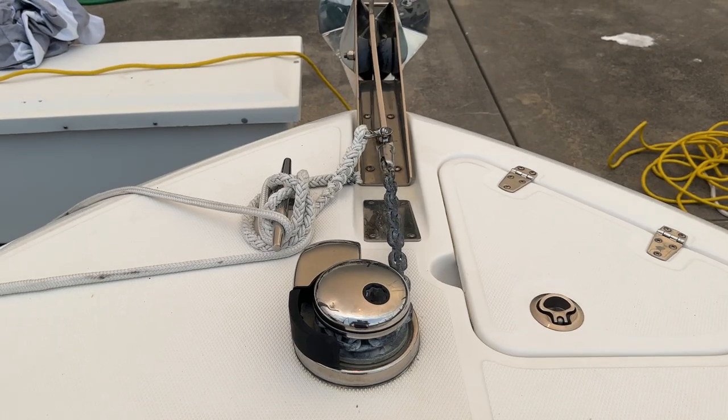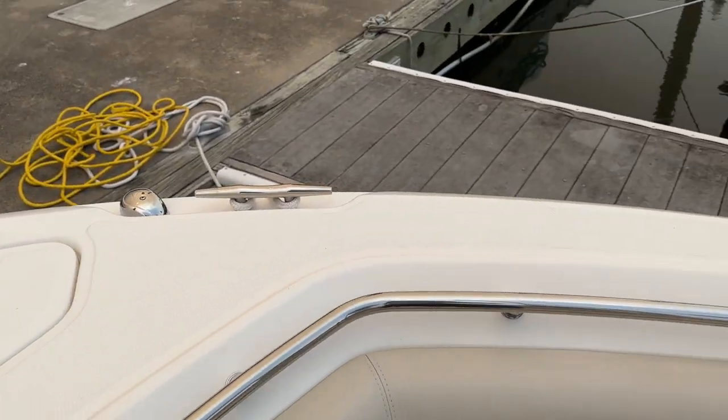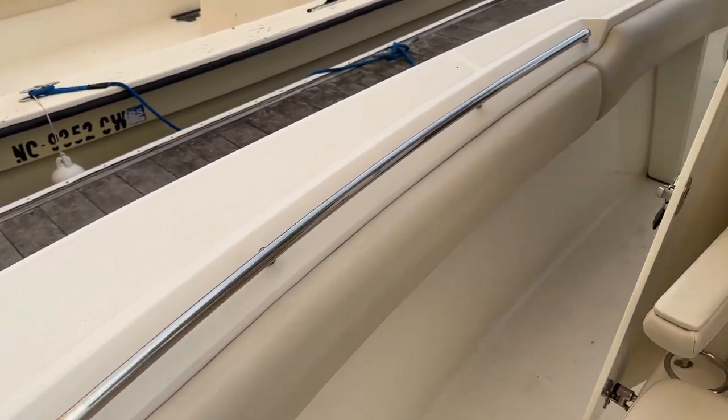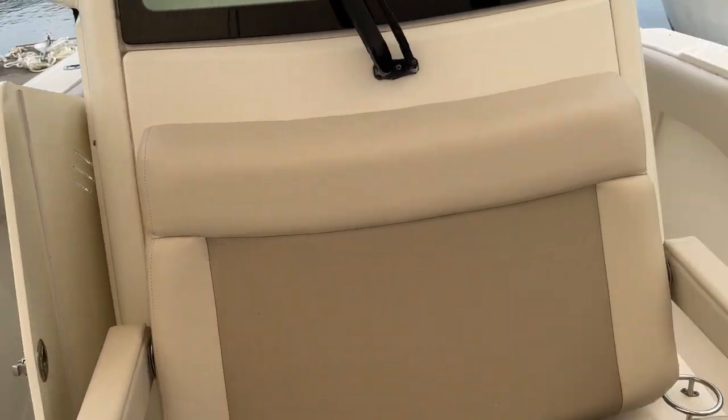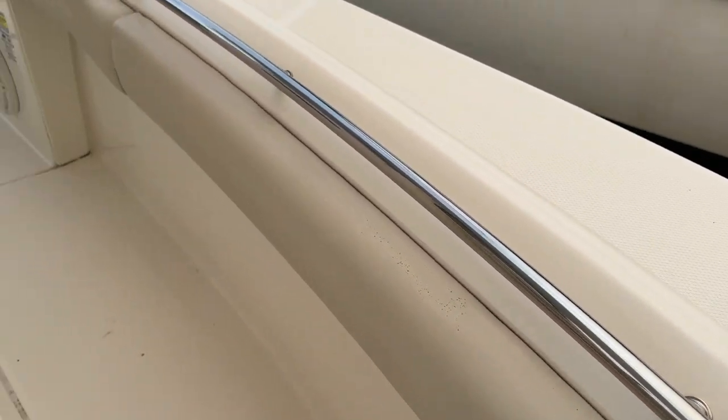Anchor windlass — push the button, anchor up and down. Got access to your anchor right there. There's a remote for the windlass. Take a look at that bolster on the starboard side there, and the port side bolster walking around.